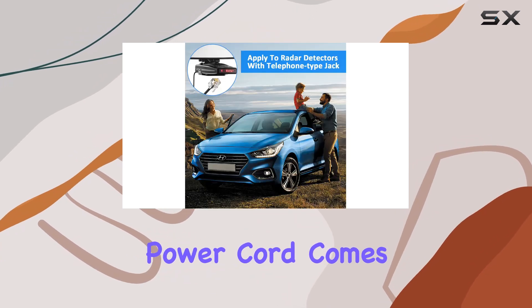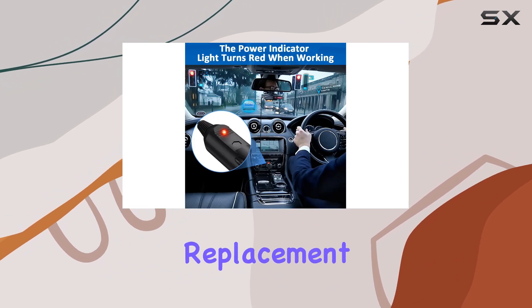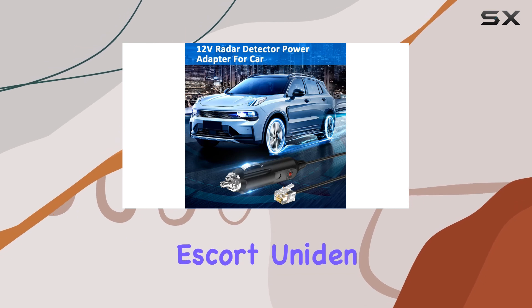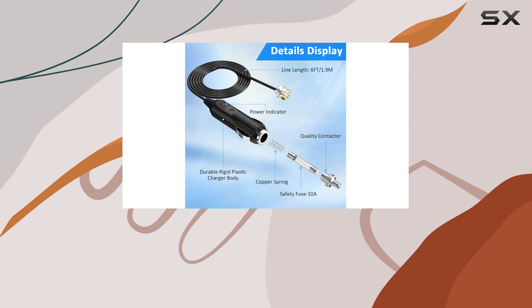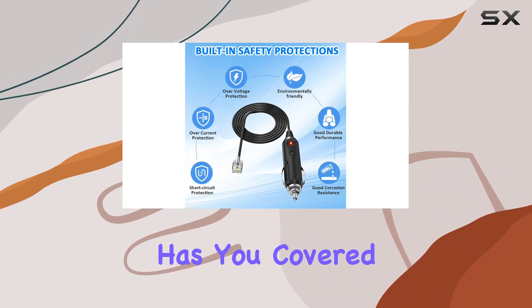That's where the EagleEgo power cord comes in. Let's talk compatibility. This power cord is a versatile replacement part compatible with a wide range of radar detectors including Escort, Uniden, Beltronics, and Valentine One. From the Escort Passport series to the Beltronics Vector series, this power cord has you covered.